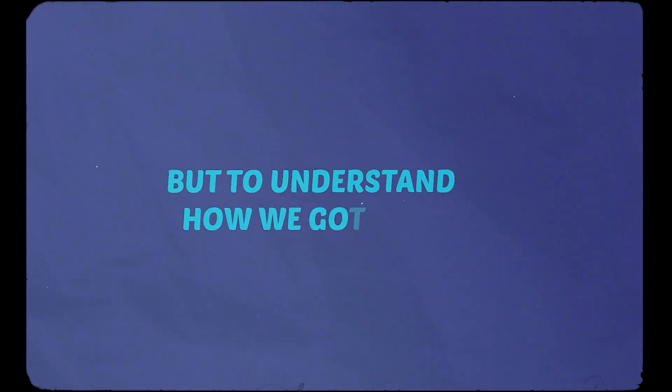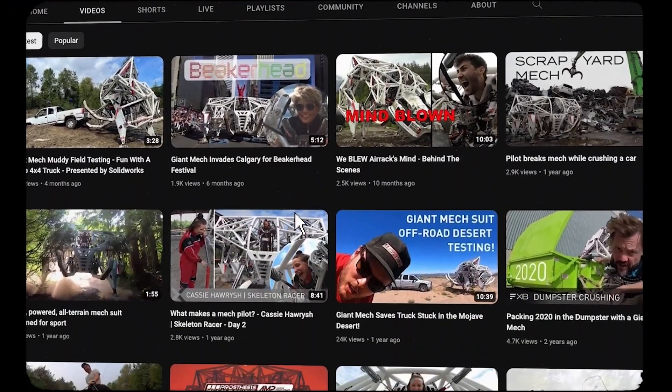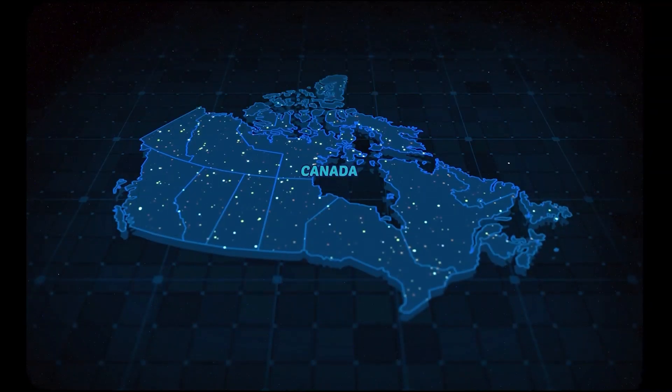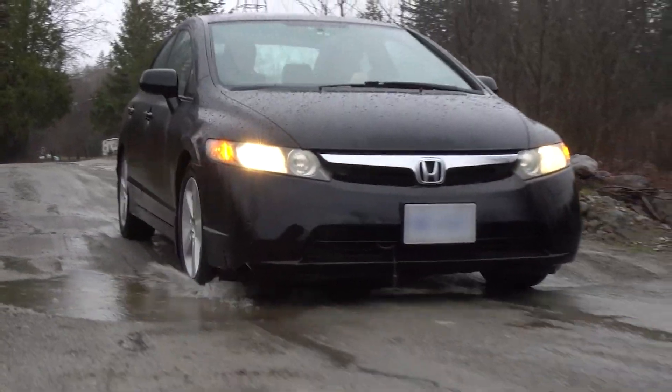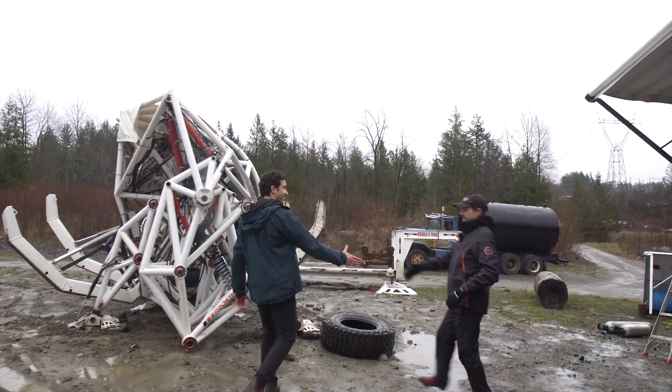But to understand how we got here, let's rewind a few months back to when I stumbled across Exosapien. I remember watching some of the clips on their channel, and not only was I surprised that this technology even existed, but that Exosapien's HQ was actually located in my province. So after some back and forth, I finally arrived on scene and met the man behind this incredible feat of engineering.